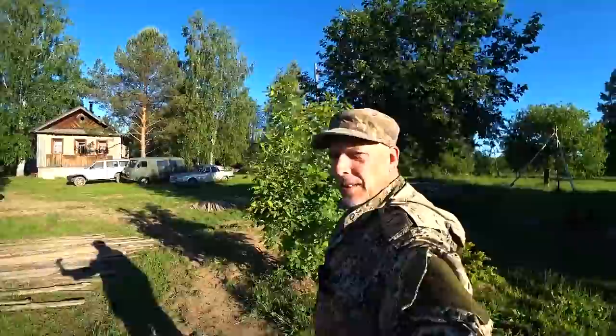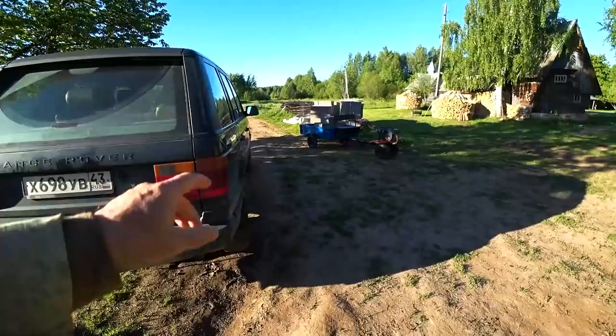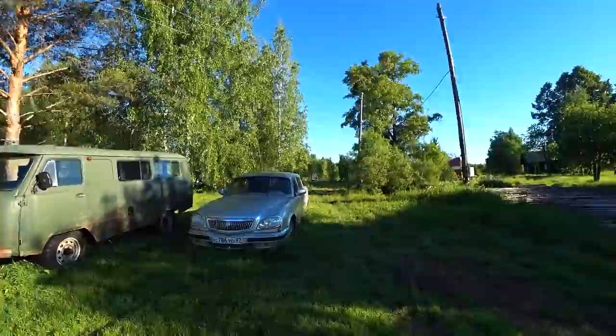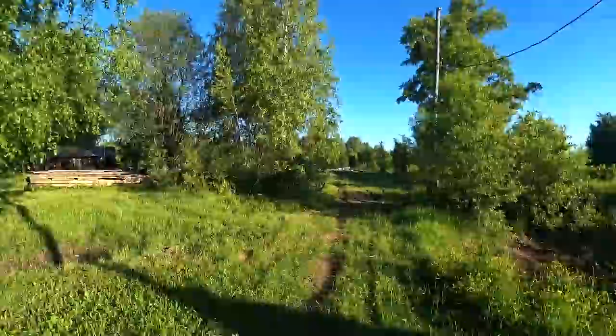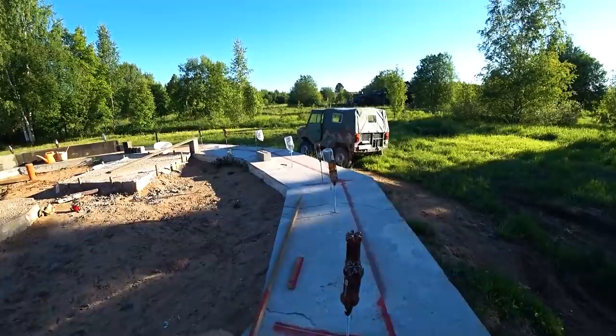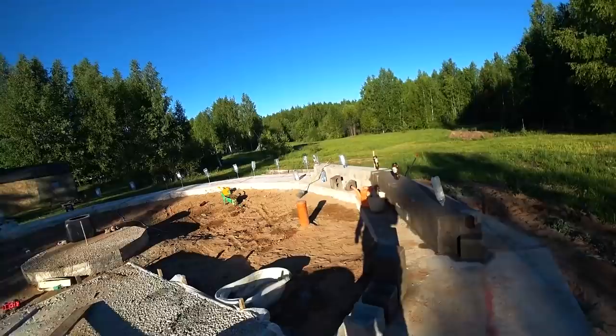Good morning guys, it's 5:30 and we're heading to the foundation. Over there we have a little load of blocks; the SRV is not functioning yet. Let's head over to the foundation. 5:30 is a good time to start. We need to paint some sections of the foundation with concrete starter or concrete binder.